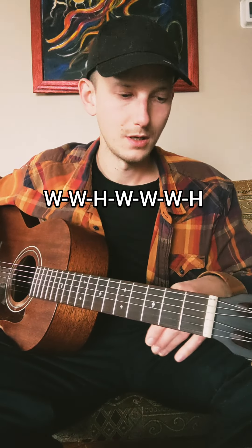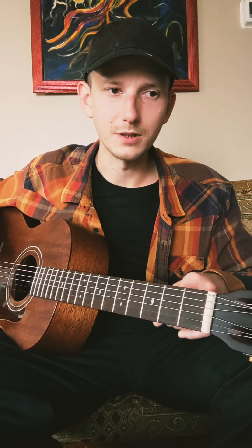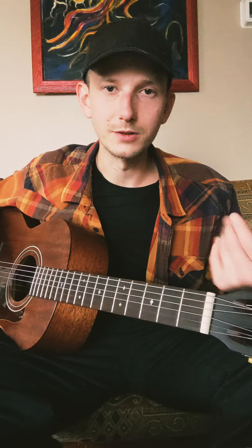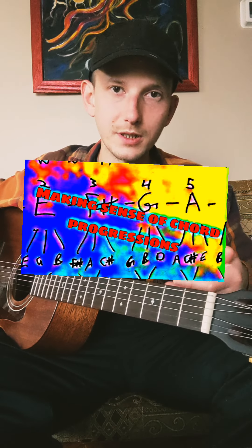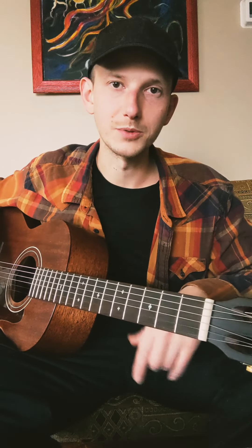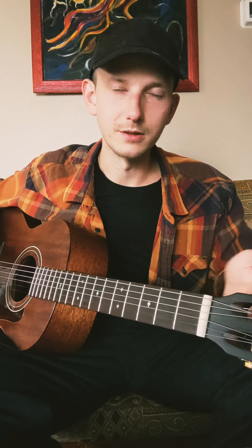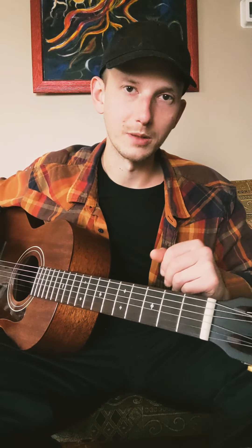Before we get into it, I want to say like I did in the other two videos that you do need to know your major scale through and through. I do have a video on chord construction and how to make chord progressions, and in that we go over the major scale pretty in depth. I'll have that pop up right here and that'll also be a link in the description. But you're probably going to need to know that to understand what I'm talking about here.